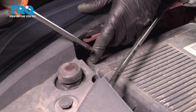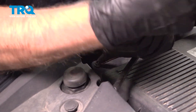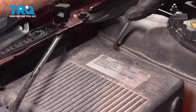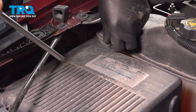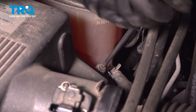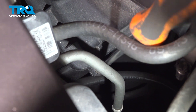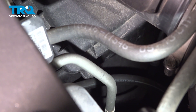With a Phillips head screwdriver, we're going to take these screws and loosen them up. There are four of them around the perimeter of the air box. Those are all loose.